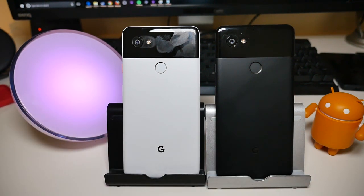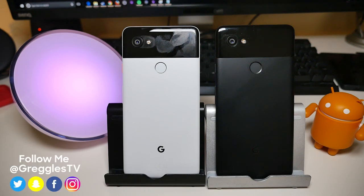If you want to pick either of these up, you can get them on Google Store, Verizon, or Best Buy — those are the only places you can buy it. Thanks for watching and I'll see you down the road. Peace.